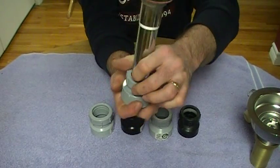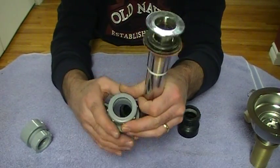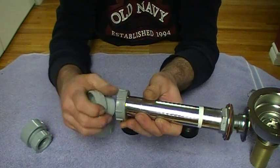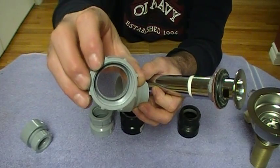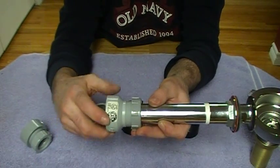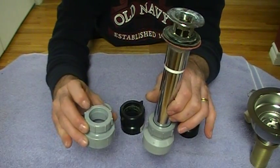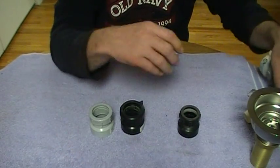Another thing that they did come out with for trap adapters, depending on the company, is a version with no ferrule — it only has two pieces. What they did is taper the inside of the nut, and that acts as the plastic ferrule. It's just a matter of putting that on there, tightening it up, and it's identical to the one with the ferrule. So don't panic if there are only two parts to your trap adapter.